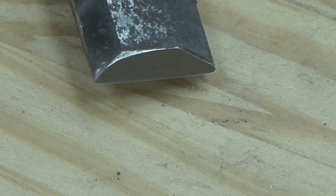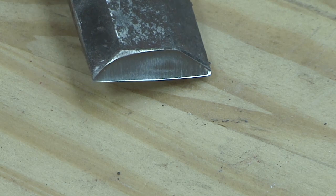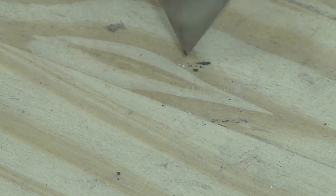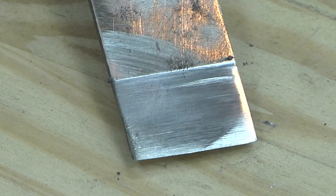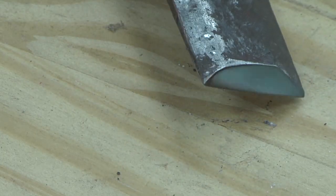Here's our chisel — a close-up of it. You can see a mirror finish on both sides. You can see the difference. It really does a nice job.